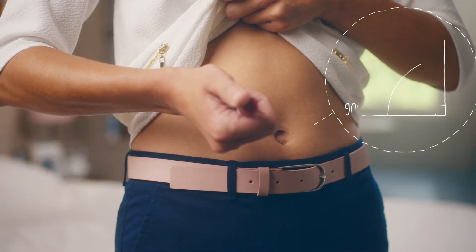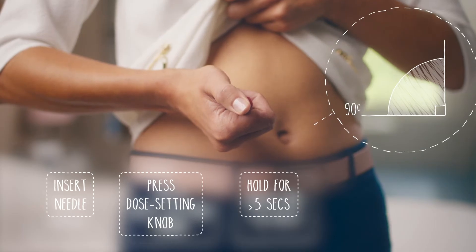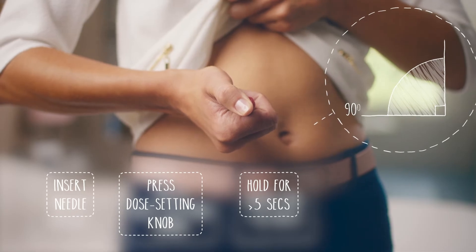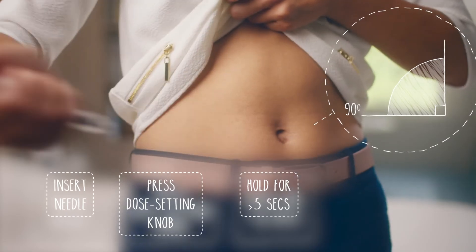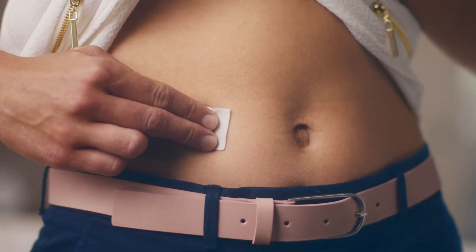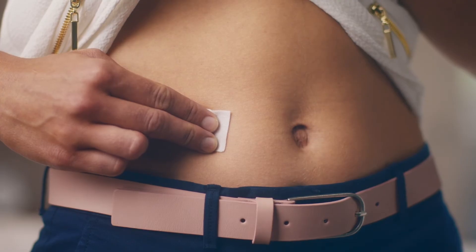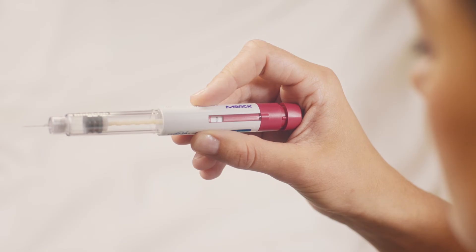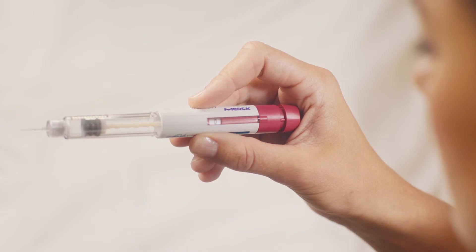There we go, it's in — just like that. When you've inserted the needle, just push the red dose setting knob down and keep it pressed down for at least five seconds. And when you're done, take the needle out, making sure you keep pressing the red knob down until you've taken the needle out completely. And that's it, all done. Now just press down on the site of your injection with an alcohol swab or cotton pad for a few seconds. Now you've finished your injection, you'll need to make sure that you've injected your full dose. The dose window should show zero, like mine here.